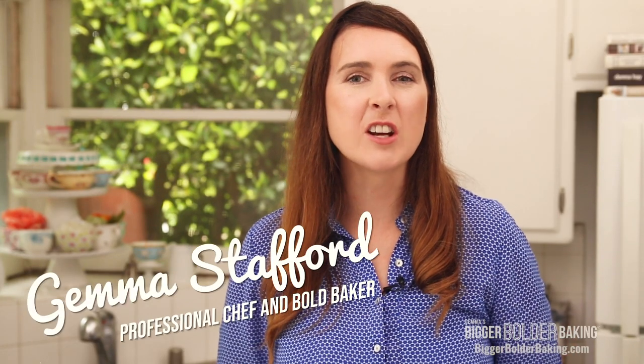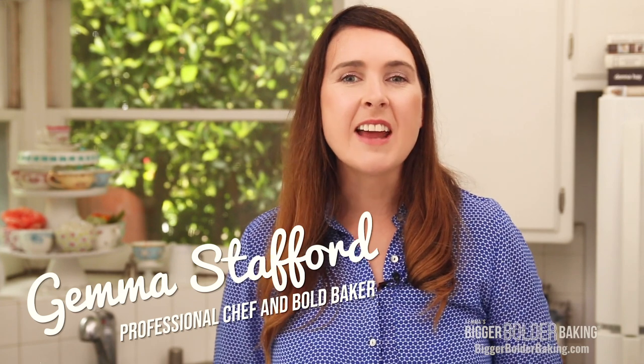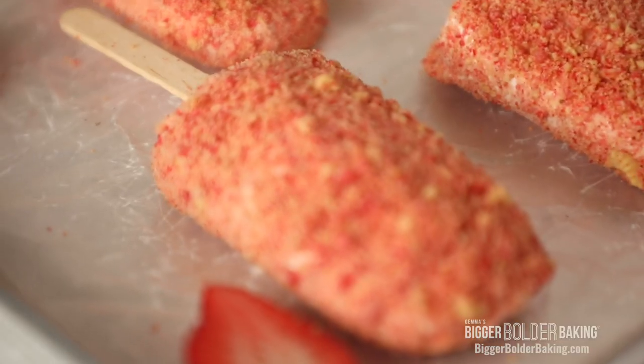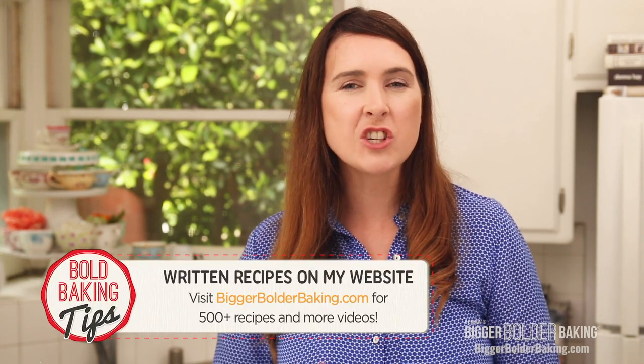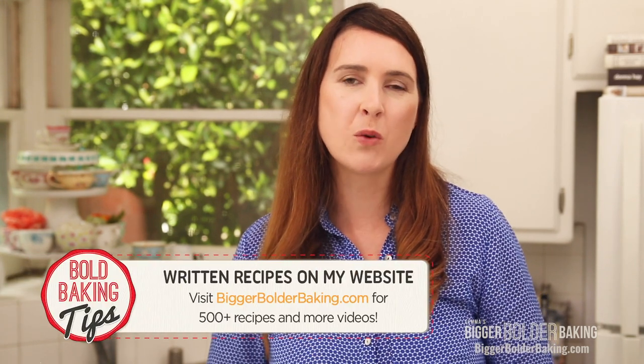Hi Bold Bakers! While the sun is still shining here in Southern California, I'm gonna keep on making ice cream. Next up is one of my favorites — I'm going to make a Brunch, which is also known in the United States as a strawberry shortcake ice cream bar. Really delicious. As always, the recipe can be found on BiggerBolderBaking.com. Okay, let's get started.